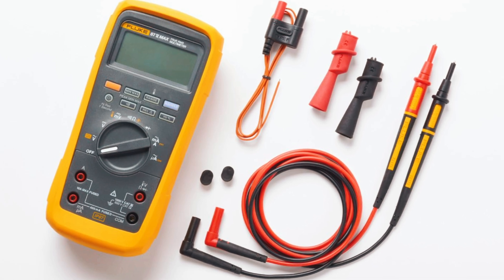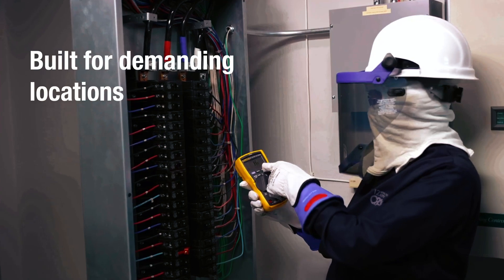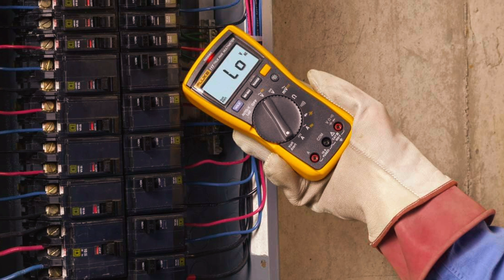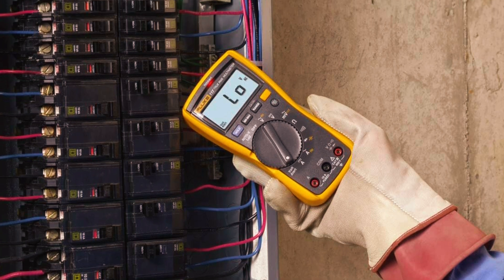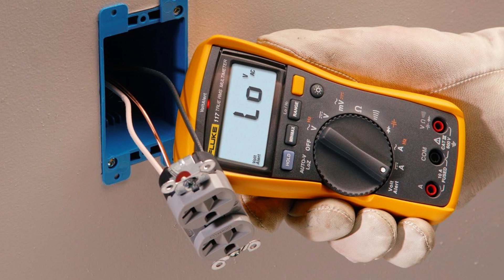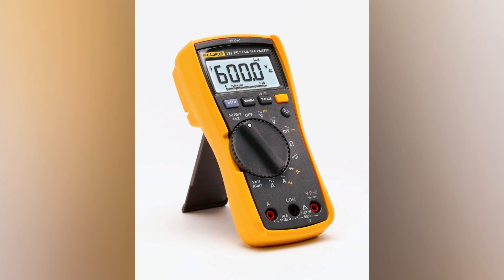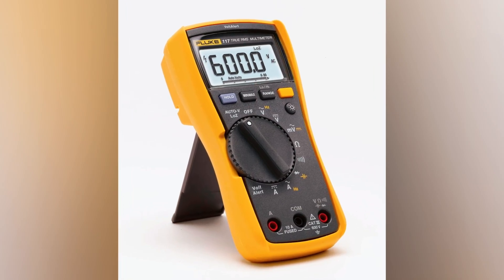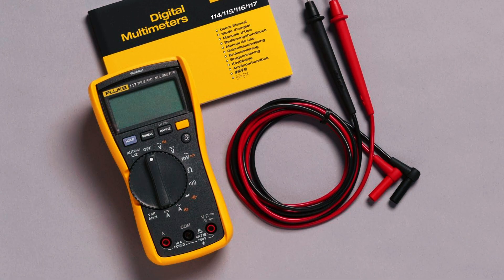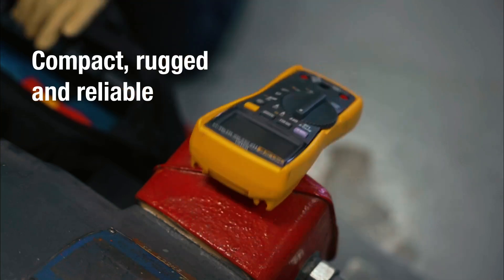If the high-end Fluke 87V is more than you need, then the Fluke 117 might be the perfect fit. Designed with electricians in mind, this compact multimeter delivers accurate readings with true RMS technology, ensuring precision even with non-linear loads. The non-contact voltage detection via VoltAlert makes it easy to identify live wires without direct contact, adding an extra layer of safety. The LED backlight is bright and useful when working in dim environments, and the ergonomic design makes one-handed operation a breeze. While it doesn't include milliamps or microamps for specialized low-current testing, it's an excellent choice for general electrical work.